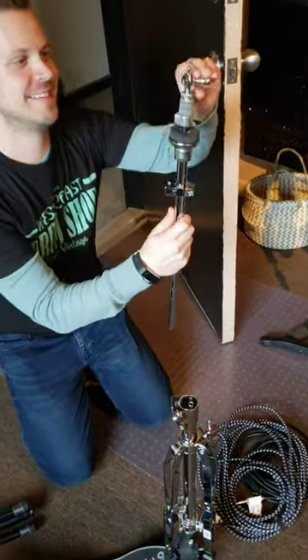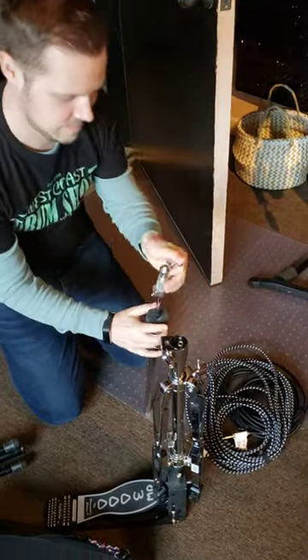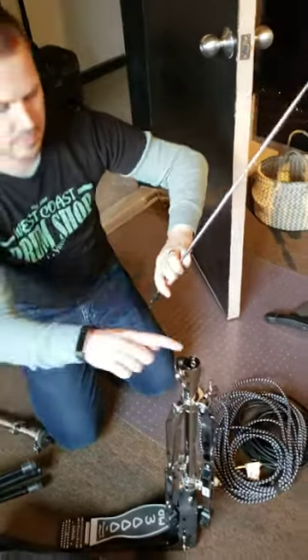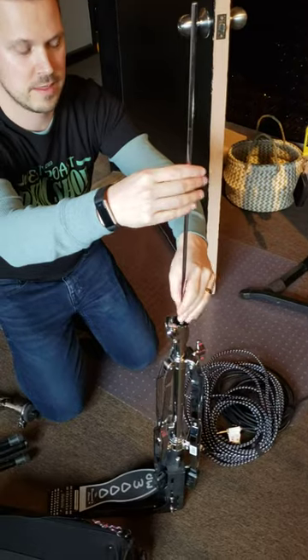It's a collapsed tutorial. So we take off the clutch, set that aside. This will just fall out then — the hi-hat rod. Screw the hi-hat rod into the base of the hi-hat stand.